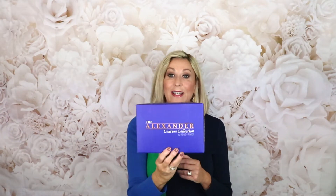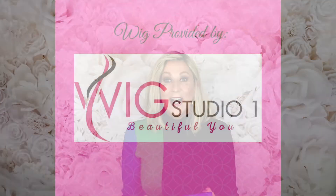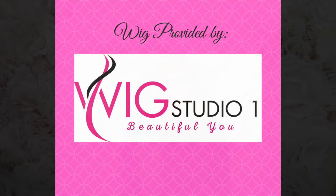Hi, welcome back to my channel. I'm Eileen and today we're going to do an unboxing of Renée of Paris Safi from their Alexander Couture Collection in creamy toffee rooted. The wig I have on today is my Eileen wig from the Wig Studio One push line of human hair — I have several videos on this wig on my channel, or you can see it at wigstudioone.com. I'd like to thank Andrea at Wig Studio One for sending me Safi to review for you today.